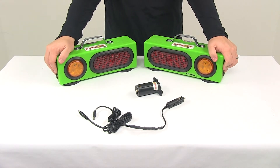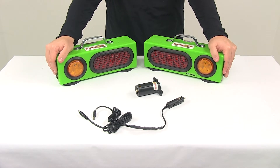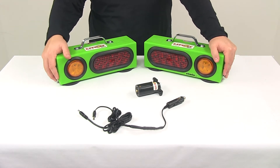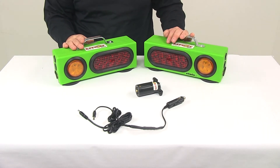Today we're going to be taking a look at the Custer Light-It Wireless LED Agricultural Lights. This system is great for your agricultural equipment, but it can be used on other equipment or applications as well. It's going to help increase safety as you use or move your equipment on the road.